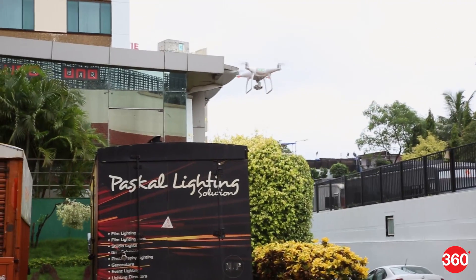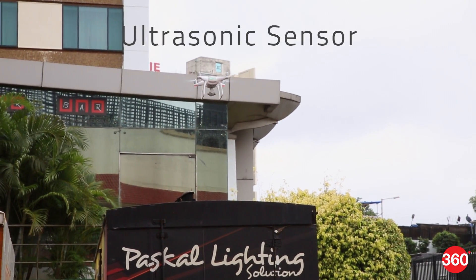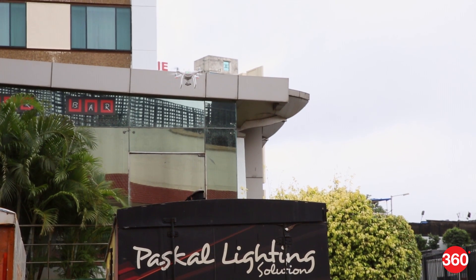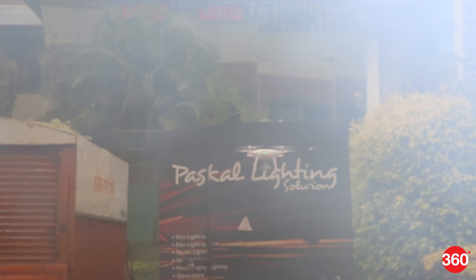The Phantom 4 uses dual downward-facing cameras and ultrasonic sensors for better positioning accuracy, which is helpful indoors where GPS isn't available. There are also cameras facing forward, which the drone uses to detect and avoid obstacles.